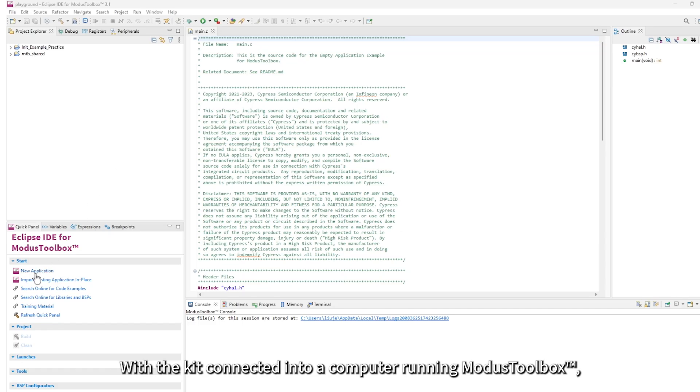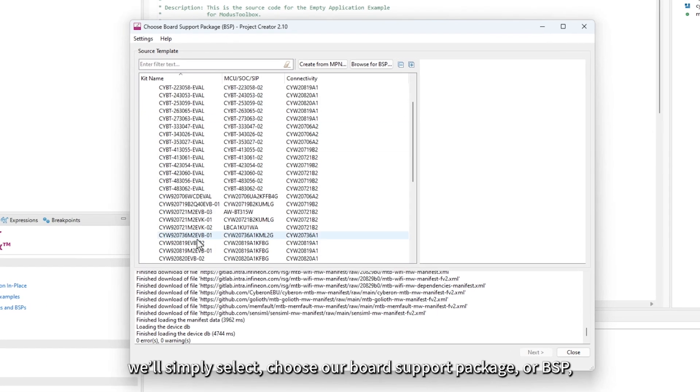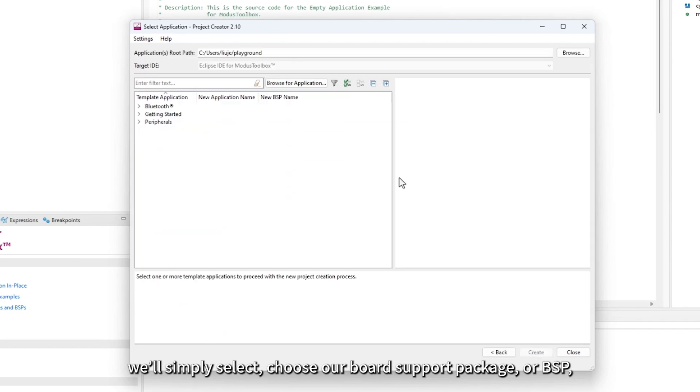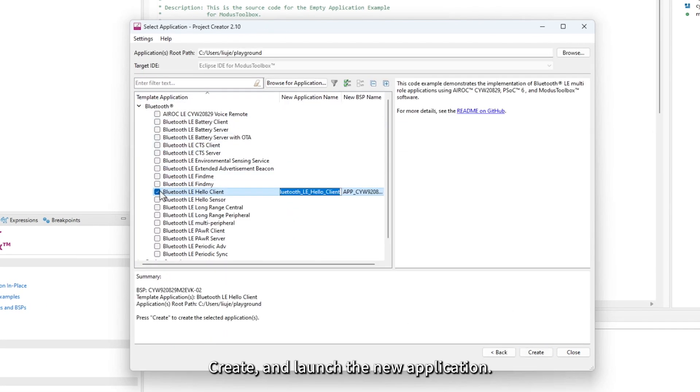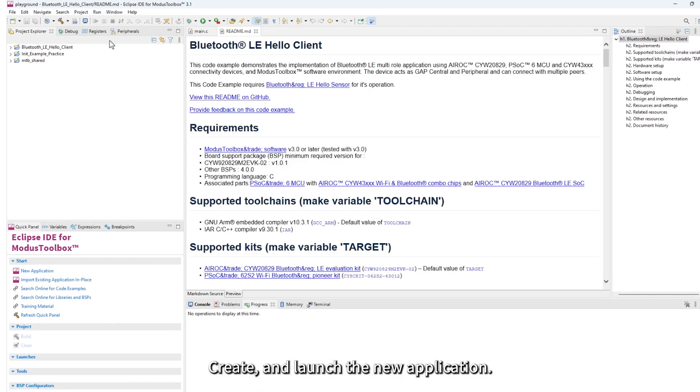With the kit connected into a computer running Modus Toolbox, we'll simply select and choose our board support package or BSP, create, and launch the new application.